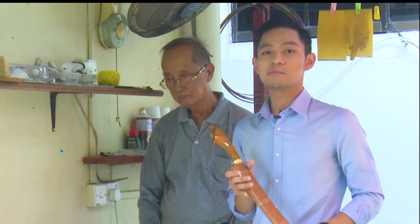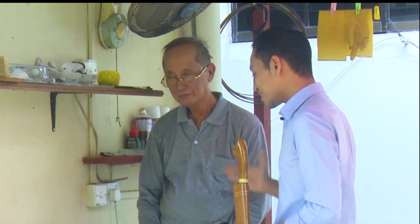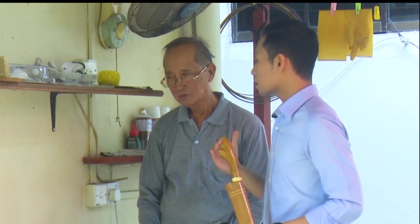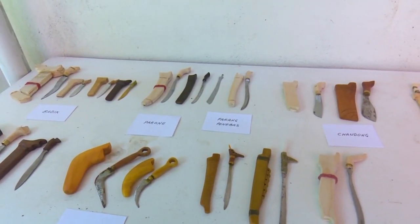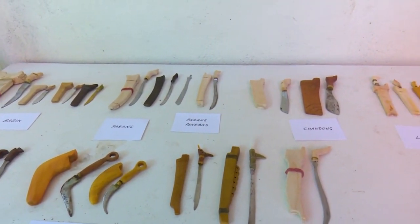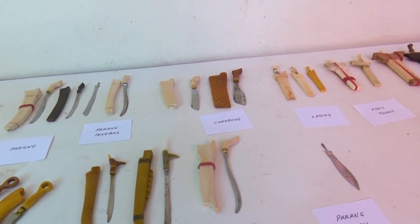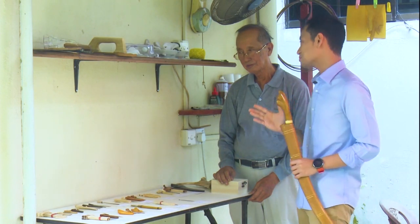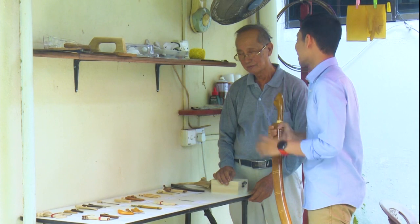Kalau kebiasaannya kita melihat pemarang jenis yang bersaiz besar, tapi kali ini bersama dengan Tuan Haji Sabli, kita akan melihat bagaimana Tuan Haji akan membuat pemarang yang bersaiz mini. Ini merupakan satu perkara yang baru dan inovatif. Yang mana kalau kita biasa dengan pemarang yang bersaiz besar, kali ini yang bersaiz mini atau lebih kecil. Yang penting kita lihat daripada segi mempertahankan kraft tangan masyarakat Brunei.